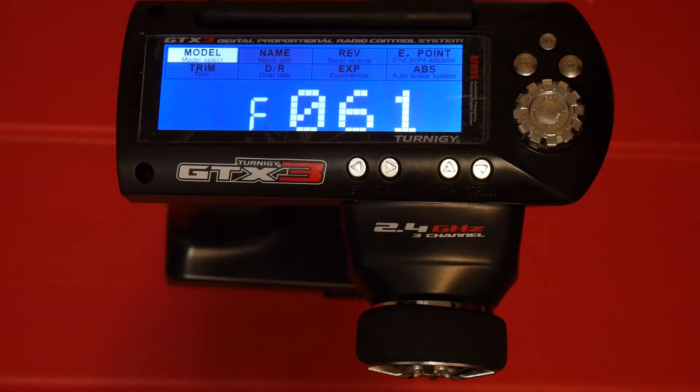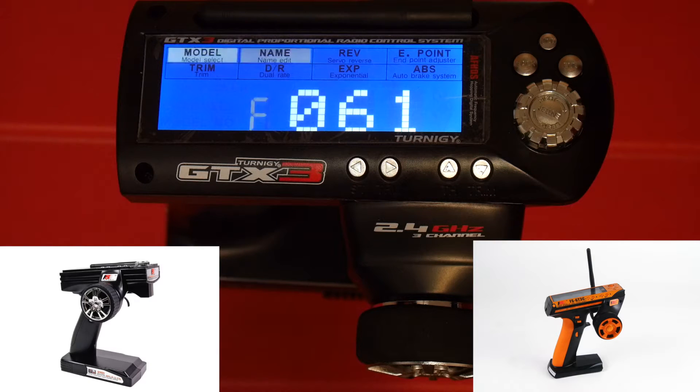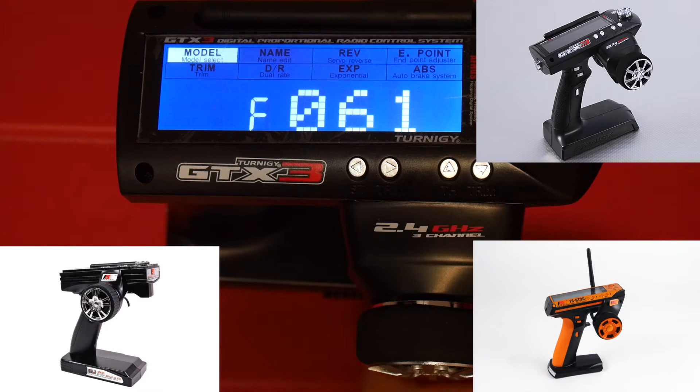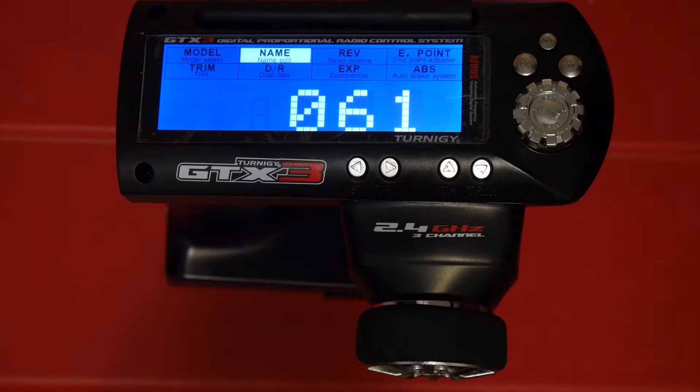In this video I'll go over the settings for PSX's hacked firmware for the Flysky GT3B-C as well as the Turnigy GTX3, which I have right here. At the time of this video the latest version is 0.6.1, as you can see from the screen.